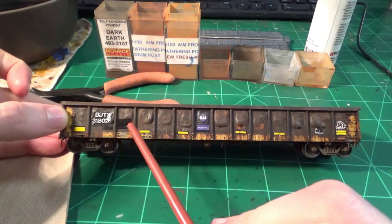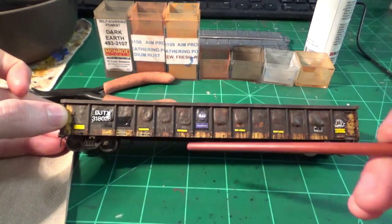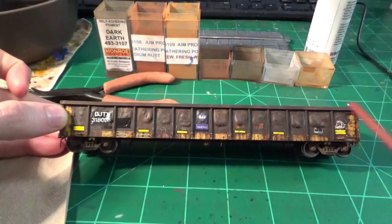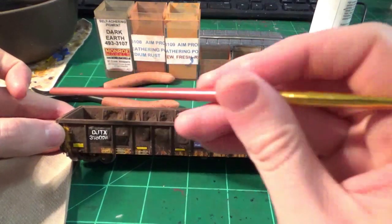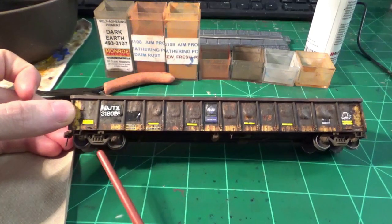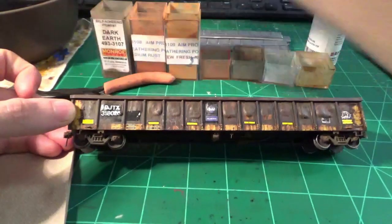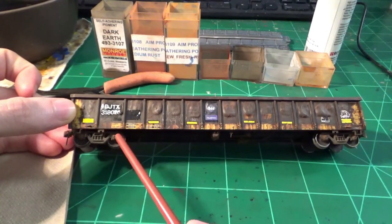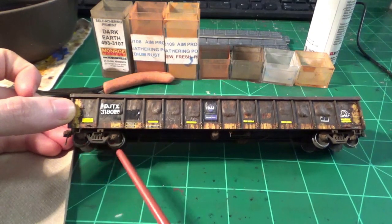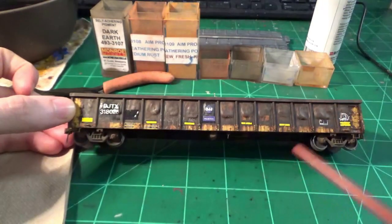I've got the powders applied to the sides and everything looks pretty good. It's really toned down the sides and blended things together better. The decals are nicely blended and the patches don't look as fresh, which is really nice. That top cord looks great, so overall I'm very pleased with all the effects. Next I'm going to work on these trucks — I've already painted them. I'm going to apply some dark earth to the truck frames, a little medium rust and light rust over the bearings, and a little bit of white to highlight details.